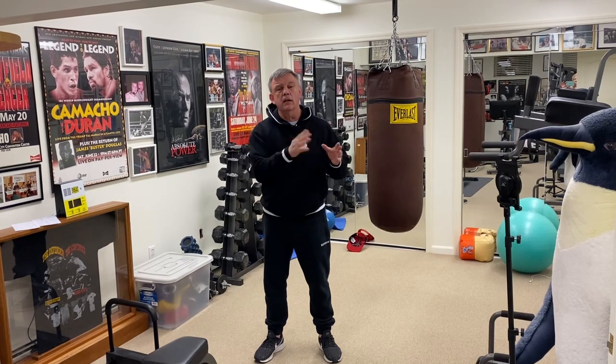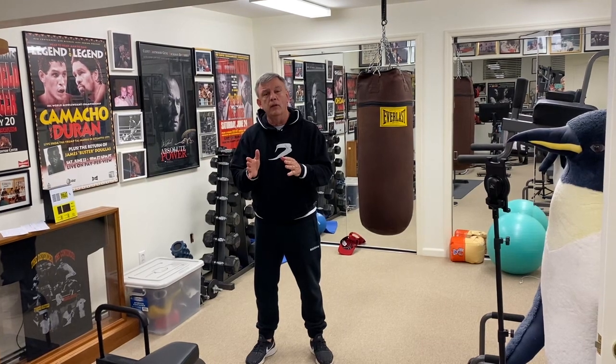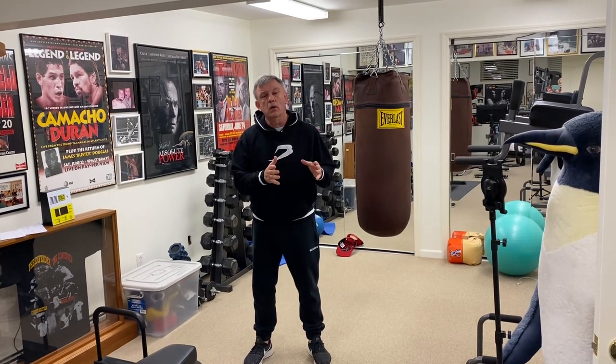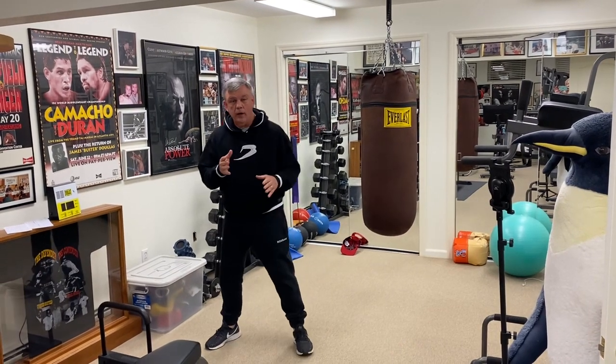Hi, I'm Teddy Atlas. This dynamic striking tip is called throw away. Sometimes you throw away a punch — waste a punch — just to land another punch, or sometimes you throw away a punch just to get your opponent to move in another direction where you can walk him into a punch.